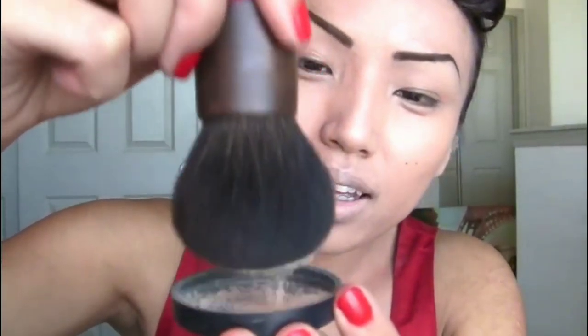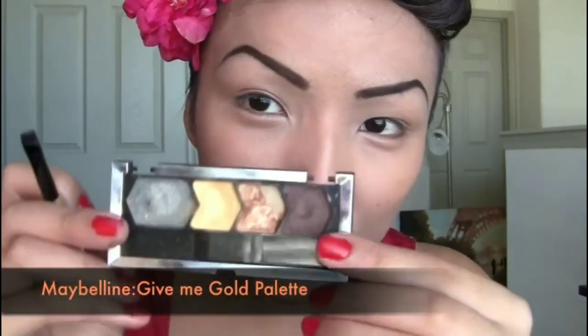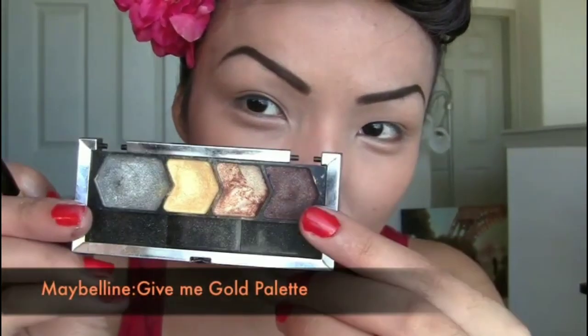Using IQ's handcrafted kabuki brush, I'm just gonna dip the brush in the powder foundation and use it to set the liquid foundation.